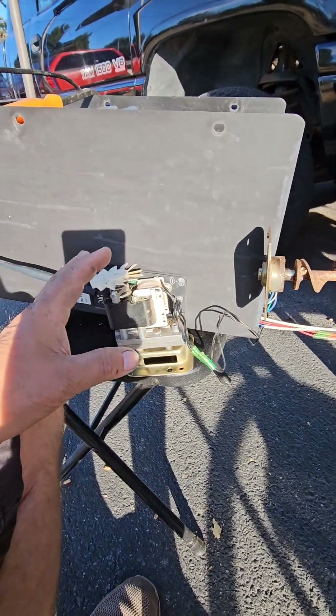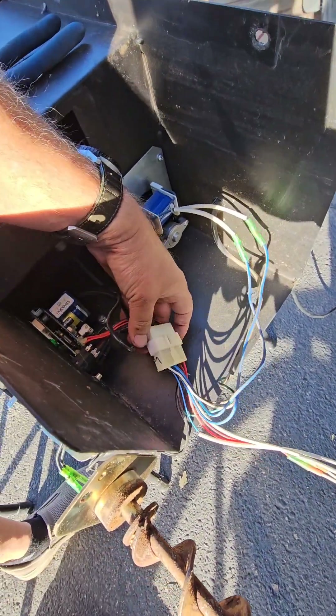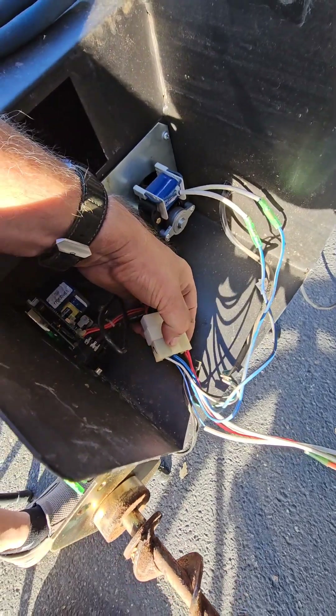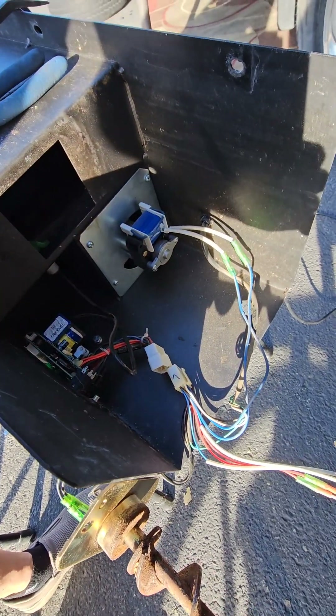I set it back on this chair. I also undid this big wiring harness, which is just pushing down on this clip and then wiggling it loose. There it goes again — I guess I never hooked it up completely.